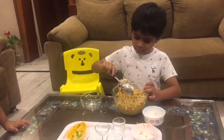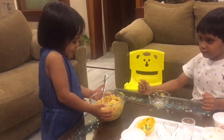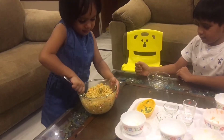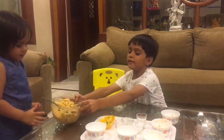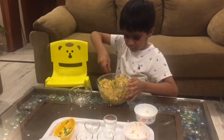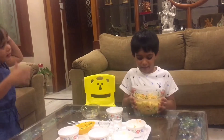I want to mix. Sure, Anika. Good job. That's good. Now give it to me. It's ready. Now it's tasting time, Anika.